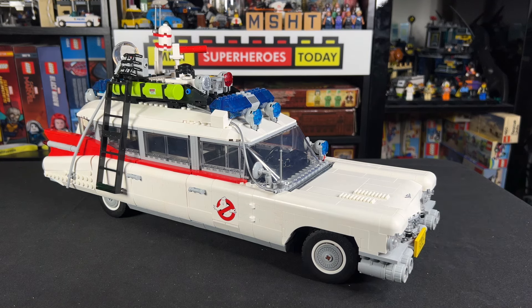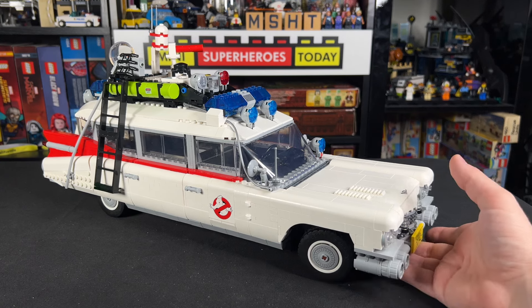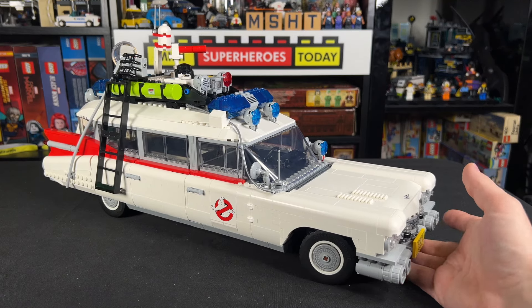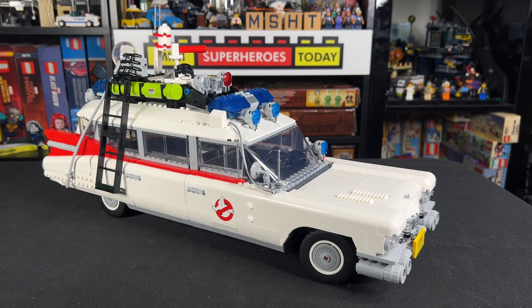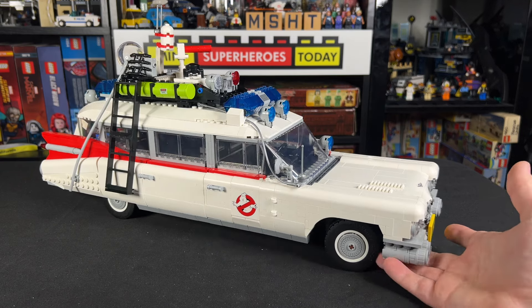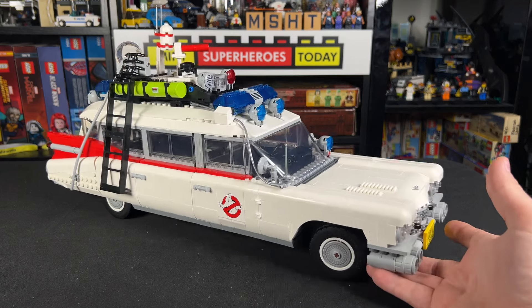There's a great instruction book on Rebrickable by a user named Psychoward666 who built this out, and I also want to give a shout out to my friend Tommy C. Bricks who made a video about this quite some time ago — it's really great and you should check his video out. I just wanted to highlight how relatively simple it is to turn the Afterlife model into the 84 model.